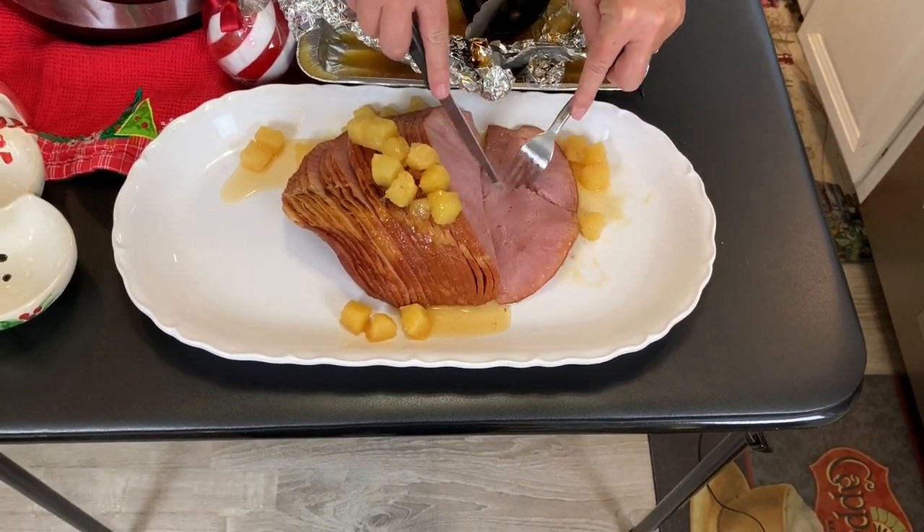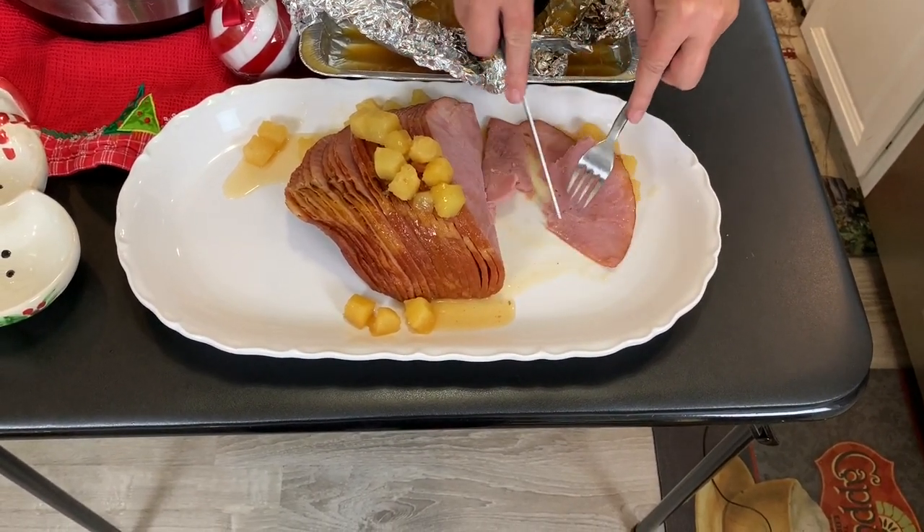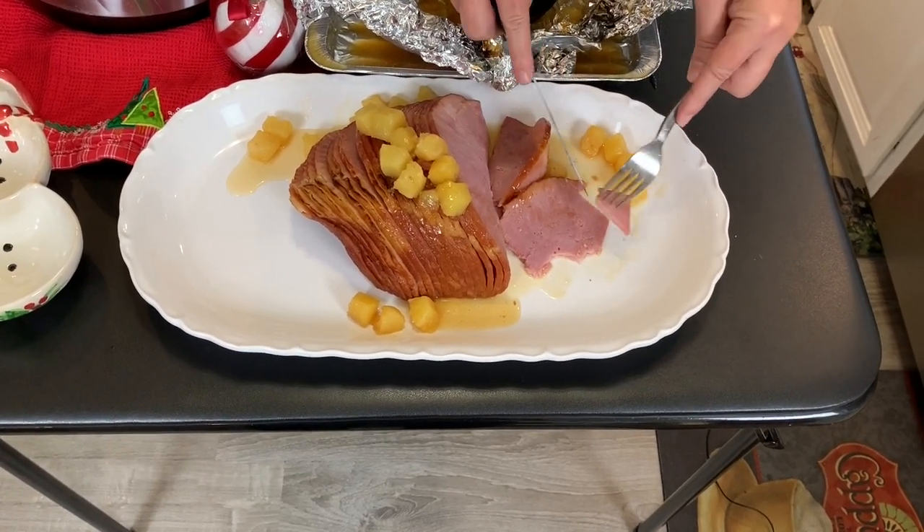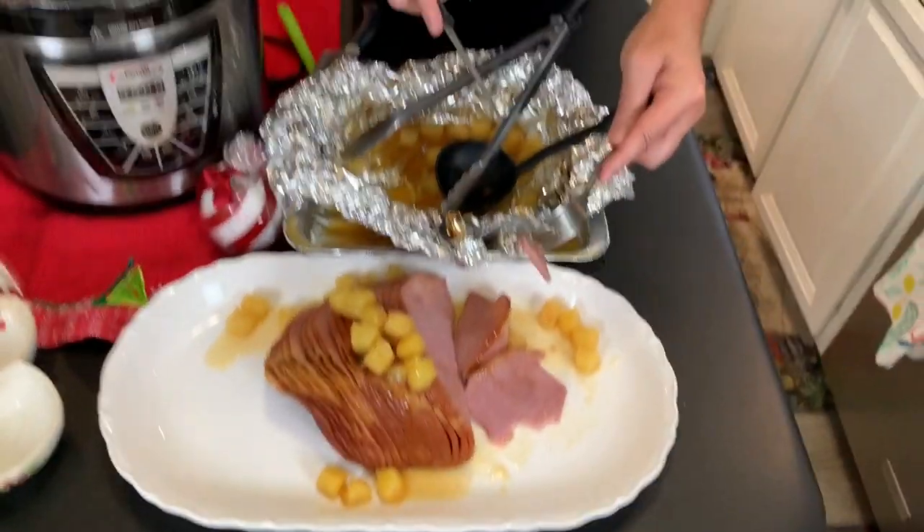You can cut it almost with your fork. Let's take a little piece and put it in some of this really tasty sauce. Amazing ham — perfect for the holidays. It is tasty, it is succulent, and you're going to love sharing this with your friends and family. Have a happy new year, Merry Christmas, happy holidays. And as always, if you ain't cooking under pressure, you ain't cooking.